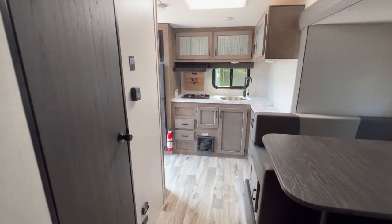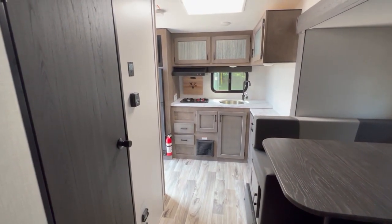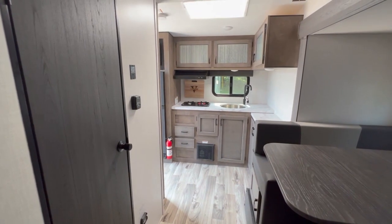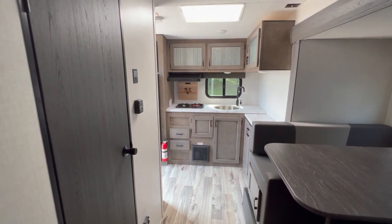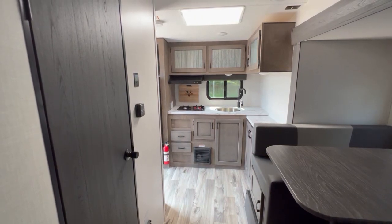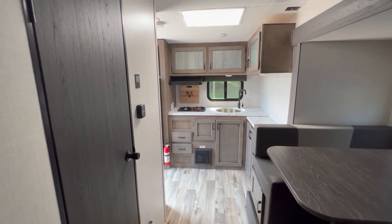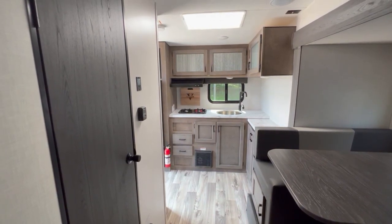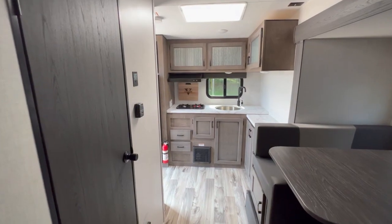That's a quick look at the 2023 Venture RV Sonic 169 VRK. Again, this is Best Camper Sales located in Stanwood, Michigan. You can check this camper out and others on our website at BestCamperSales.com. Or give us a call anytime at 616-229-1664.